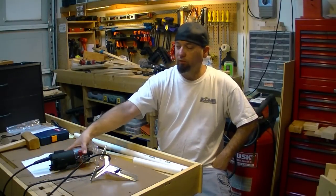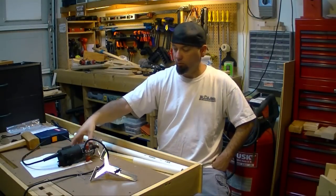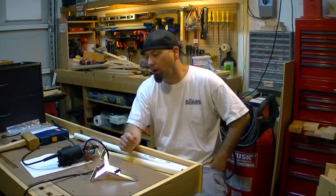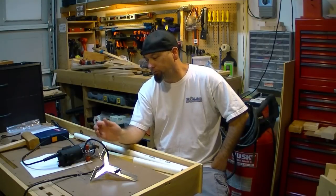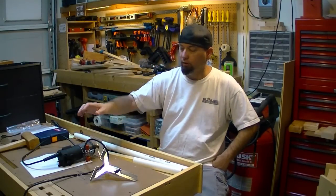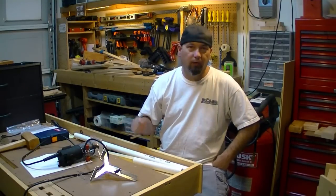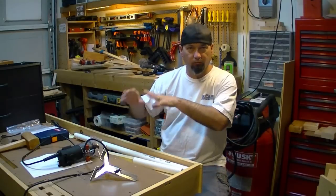I bought this trim router at Harbor Freight about a month ago — it was on sale and I had a 20% off coupon, so I figured let's give it a try. I devised a way to trim the inside of the back a quarter inch using it, and it seems to work pretty well. I'm going to put out a video on Tuesday just showing what I did there.